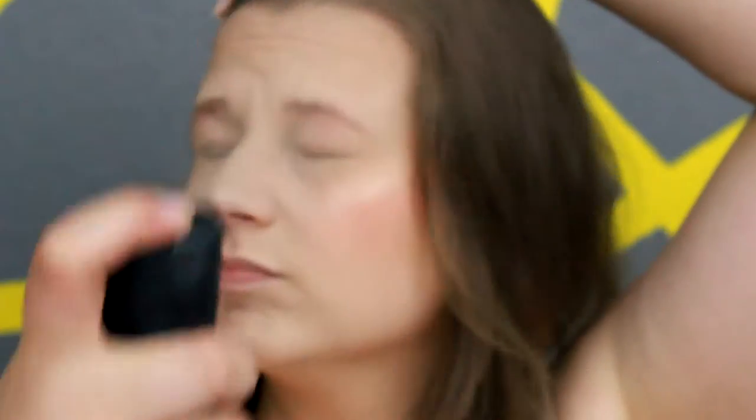Moving on to brows, I'm going in with my Cello brow pencil and just lightly filling them in. Then I'm going to take my Mac Prep and Prime and spritz my face to help set all of the makeup, so that it should hold throughout the day.